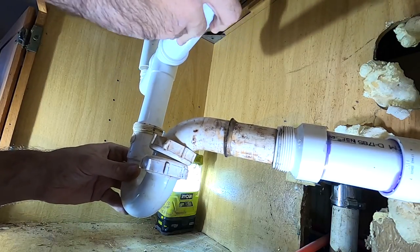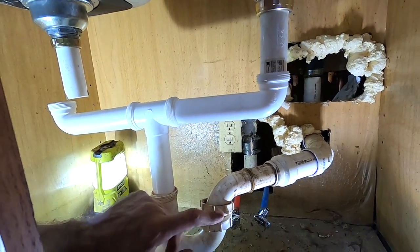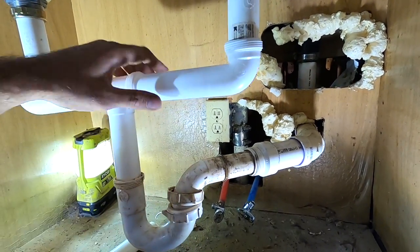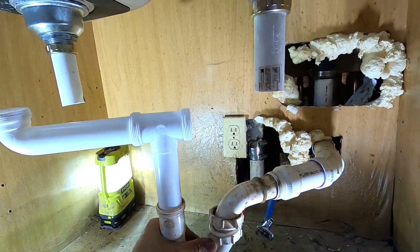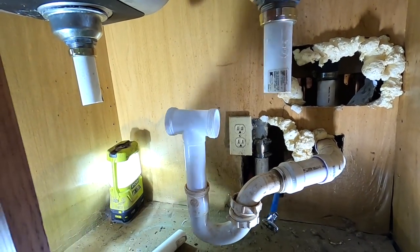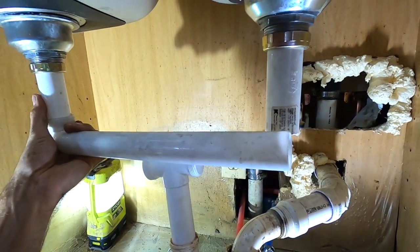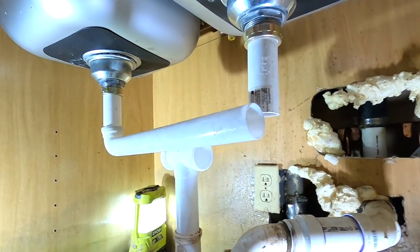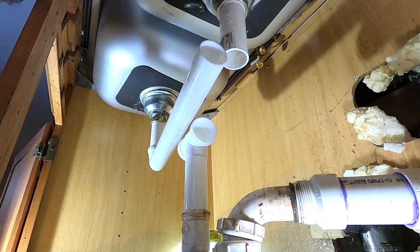This isn't working out very well. Change of plans — I don't have another inch-and-a-half P-trap. This P-trap is not really going to work. But what I do have — let me show you guys — I have a longer one of these bad boys. There's more than one way to hook up a sink.